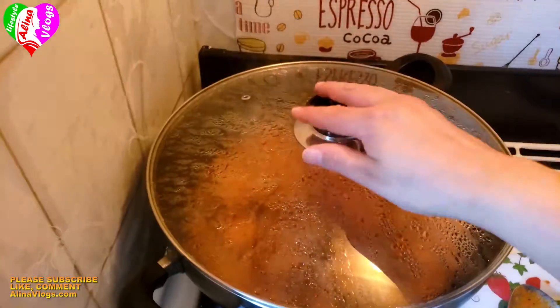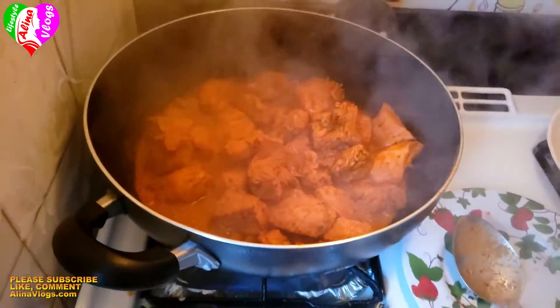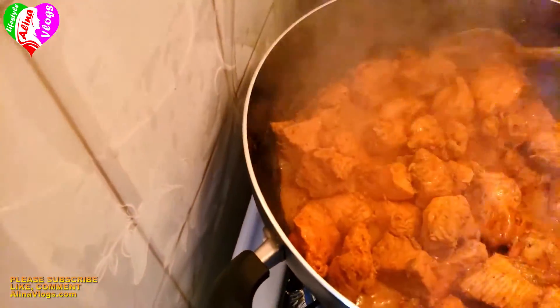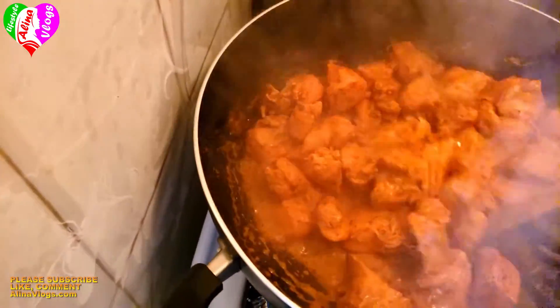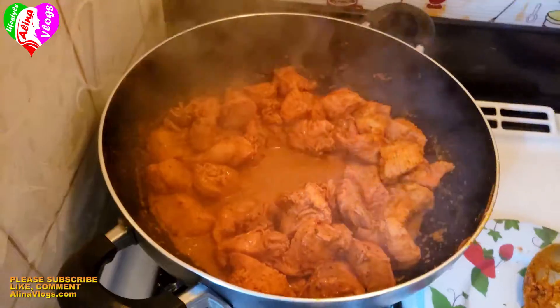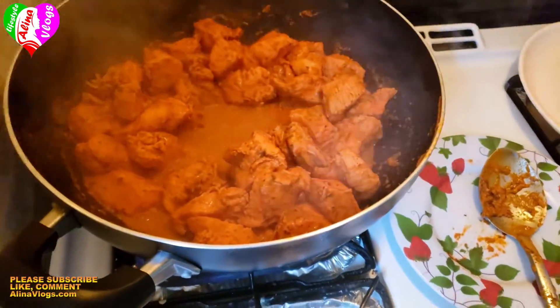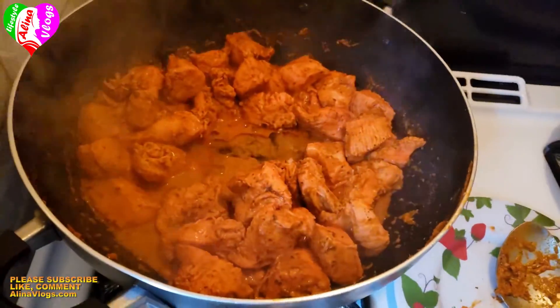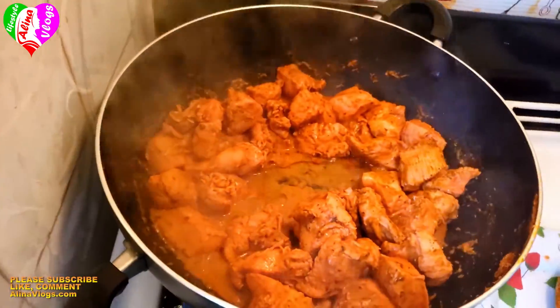You can see the chicken looks great — the Kashmiri red chili gives it a wonderful color and taste. I didn't use any artificial color. I will drizzle it with a little oil and add some garlic for extra flavor.